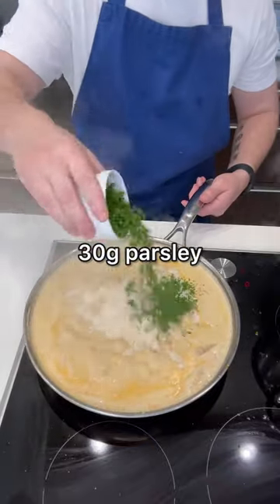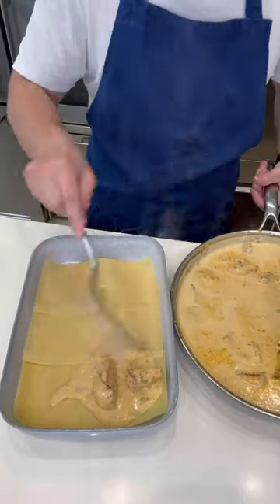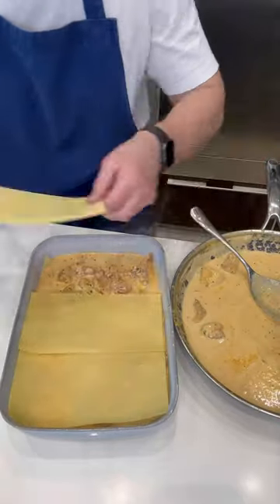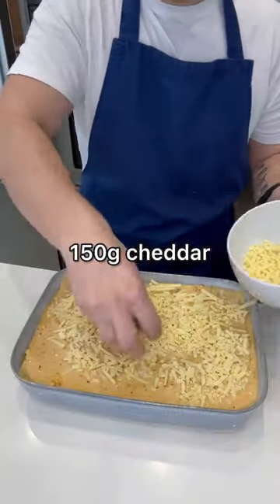Now add in the parmesan and parsley and stir it well. Spoon the sauce into an oven proof dish then lay over lasagna sheets and repeat for three layers. Spoon just the sauce without any chicken over the final layer then sprinkle over cheddar and parmesan.